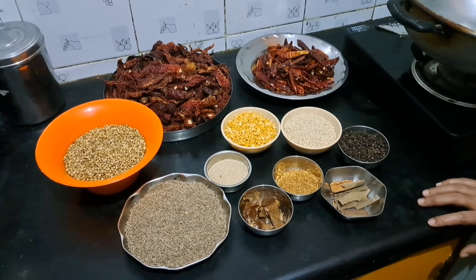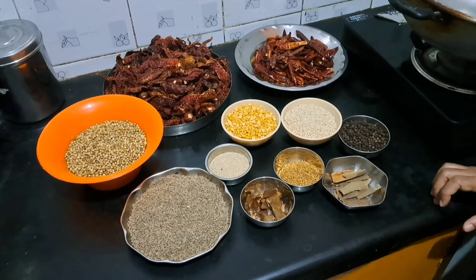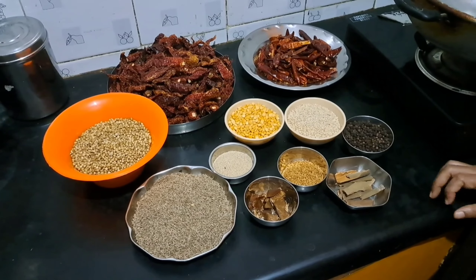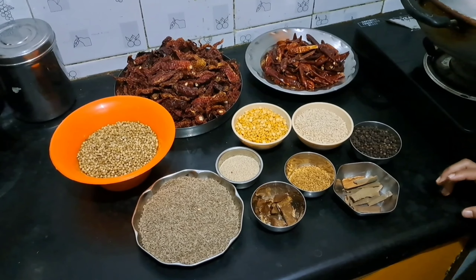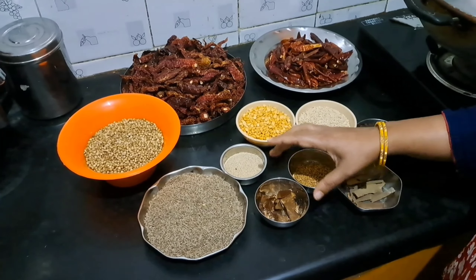Hi friends, welcome back to my channel. I am going to show you the powder recipe. I will show you the ingredients.